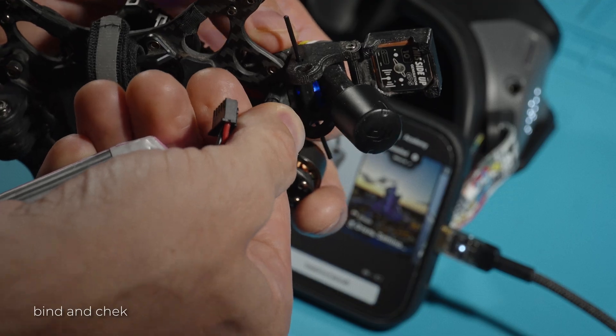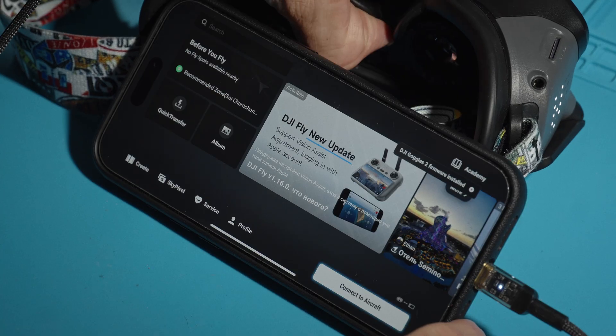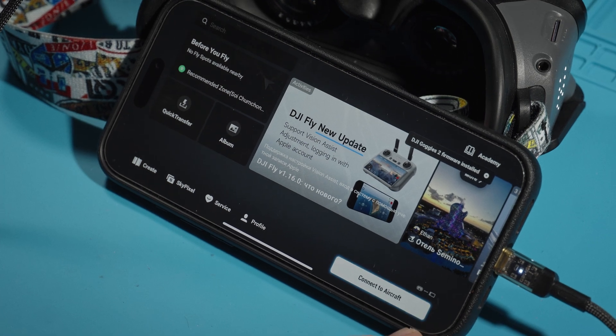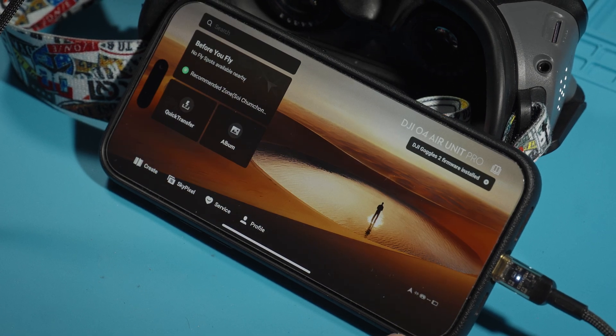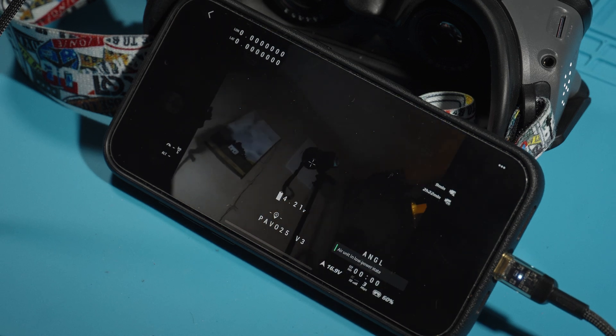Make sure everything is working correctly. I have a little fear after a failed experiment with the O3 unit — you can watch a video about it on my channel. Turn on the drone and goggles, press the bind button on both devices, and got the image! Everything works — I'm very, very glad.